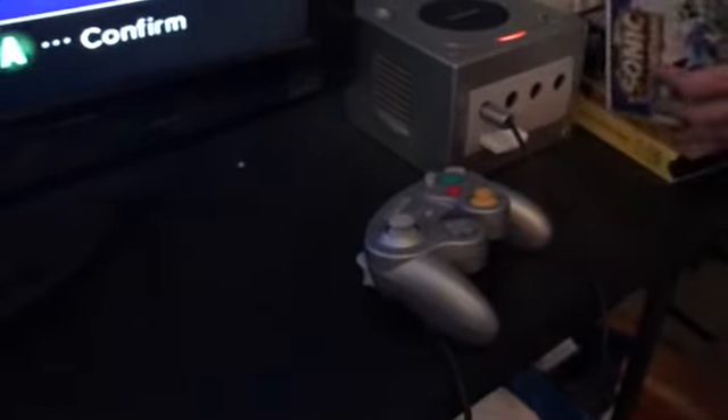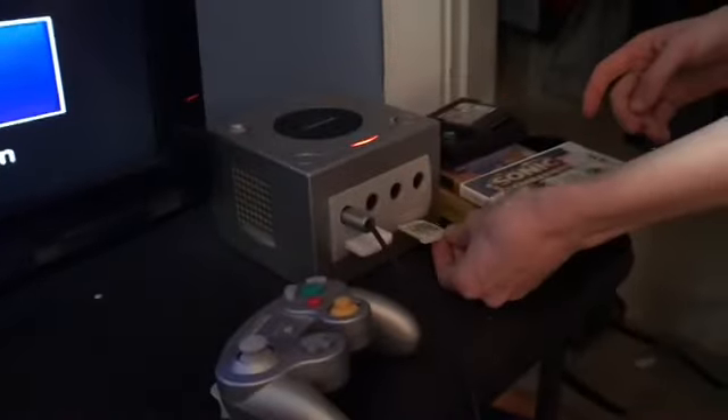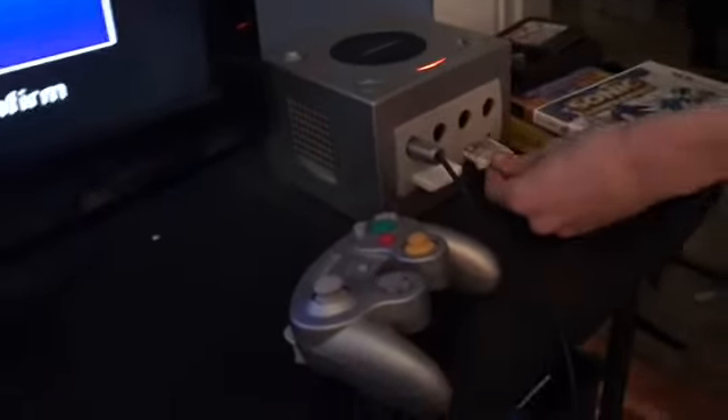How about Sonic Generations? Let's just put that in there. Doesn't fit. Does not fit either.